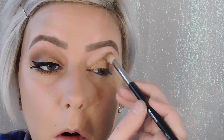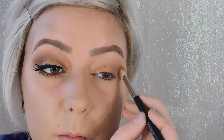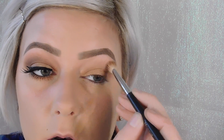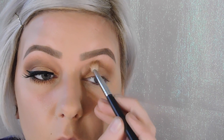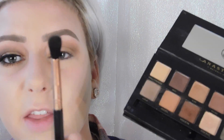My first crease color is going to be Lula and I'm going to be using the Morphe M433 brush. I'll blend this out pretty much right below my eyebrows and blend the lid color in with it so it's not a harsh line. Then I'm going to go in with Isabelle using the same Morphe M433 brush and layer the color on.